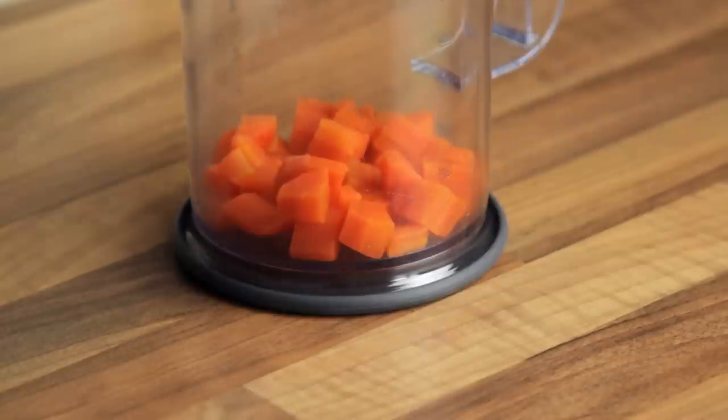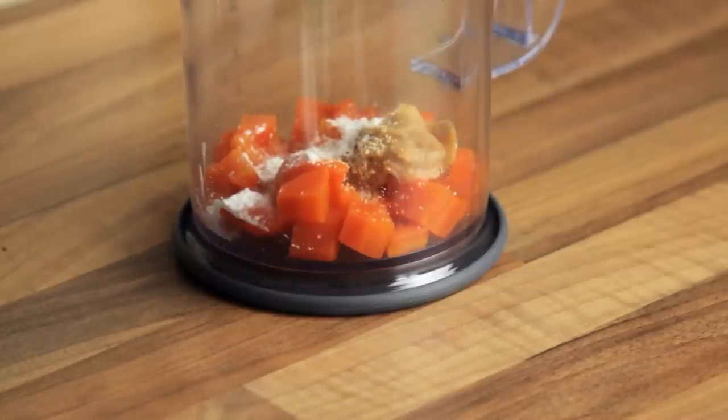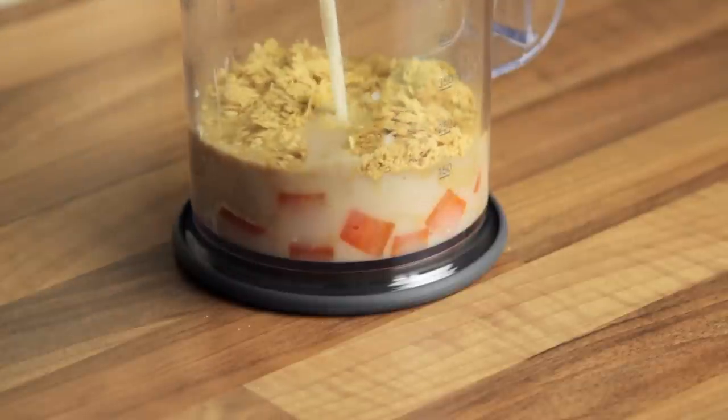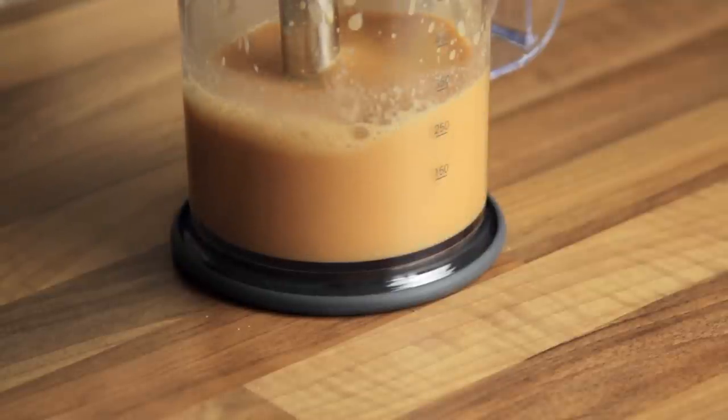Now for the sauce. Start by placing the carrots, the miso, the paprika, the onion and garlic granules, flour, salt, nutritional yeast and the milk into a container. Beat the ingredients with a stick blender until you obtain a smooth and lump-free sauce, which will be the base of the final condiment.